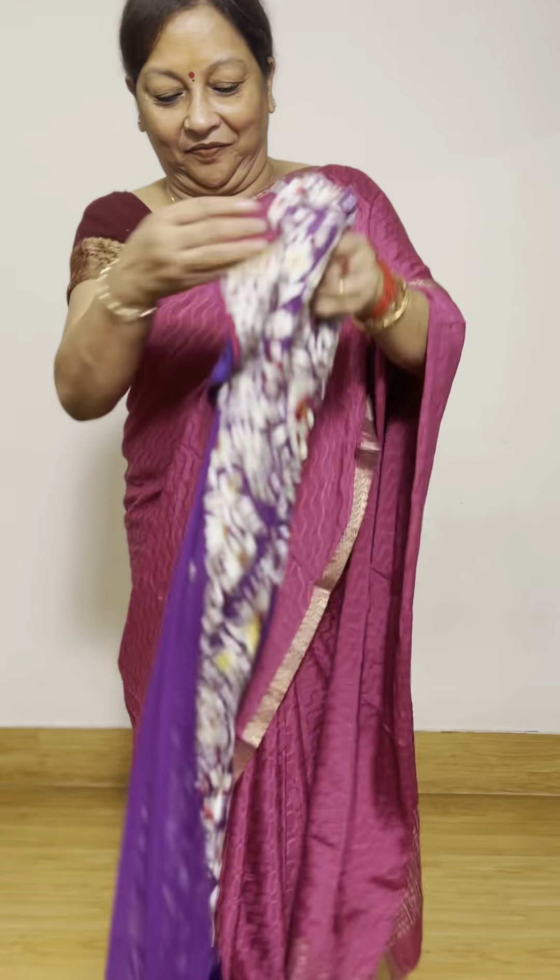Look at the piece. This saree has beautiful butterflies. All of this is pure hand embroidered Parsi gara on pure georgettes.